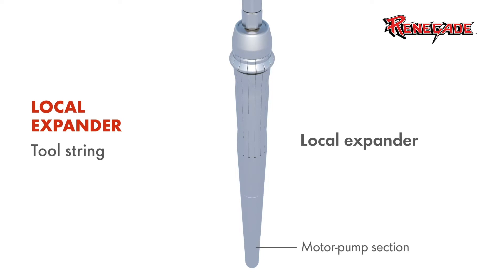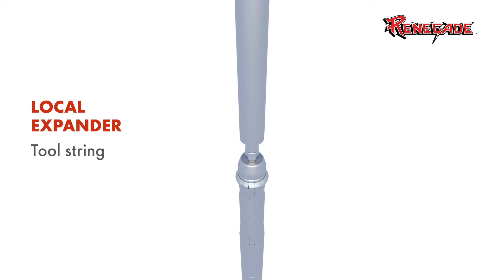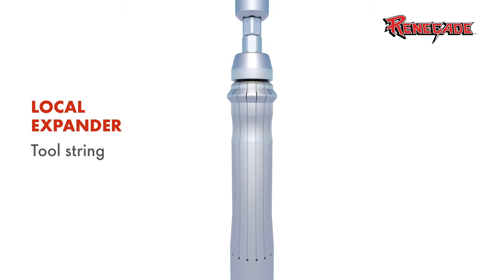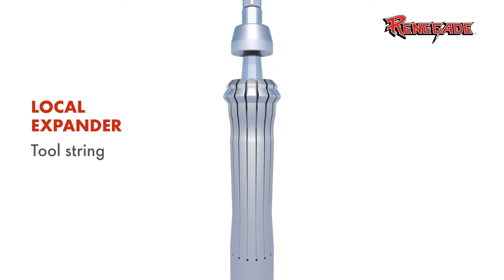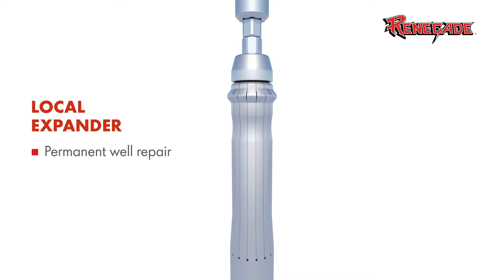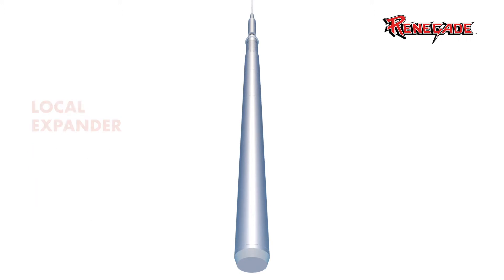The simplicity of the design is the most compelling feature, consisting of only a casing collar locator and the Local Expander Tool itself. Actuating the switch delivers voltage to the motor and then expands the knuckles with an exact amount of power to dent the appropriate casing size. The Local Expander is a durable tool using straightforward, simplistic operation to densify cement, stopping seepage to the surface, and permanently repairing the well.